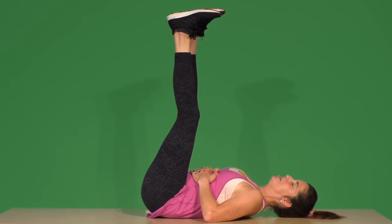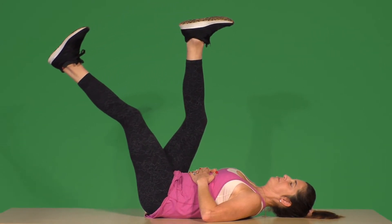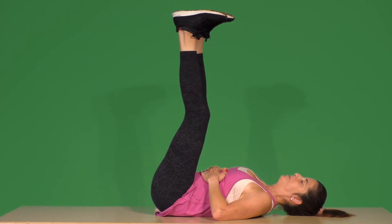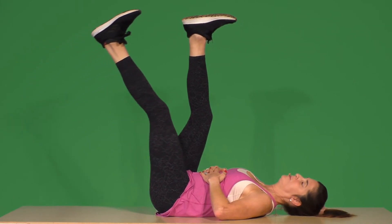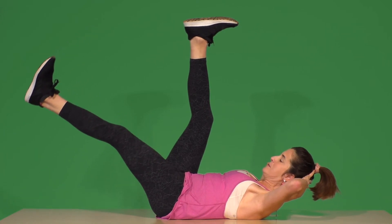Inhale — your belly comes up as you inhale and exhale. Take that left leg down, then bring it up. And there's two. Push that low back into the mat, into the ground, and lift for those who want to lift. And there's three.